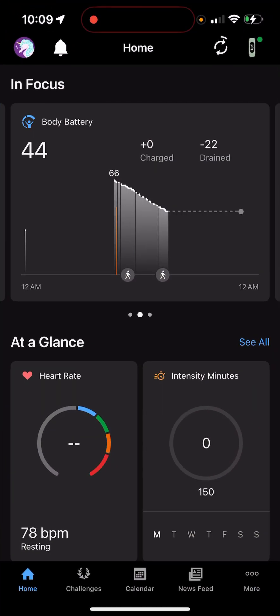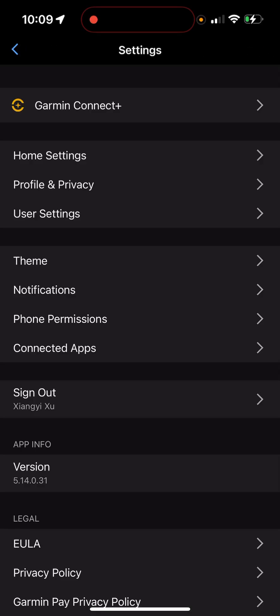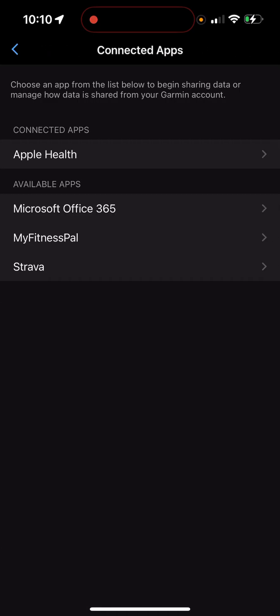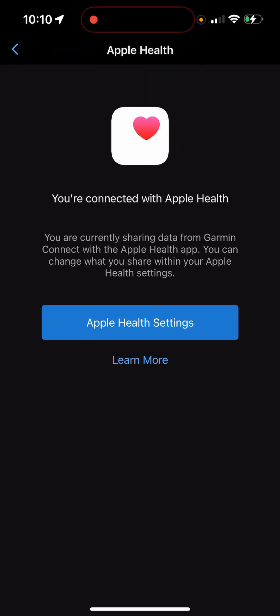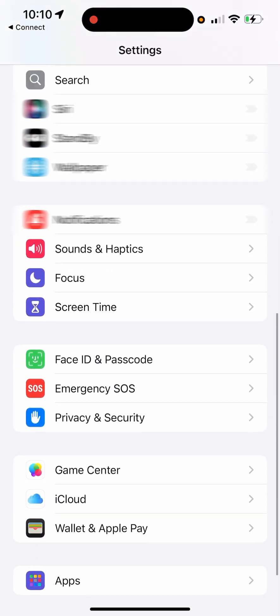what you need to do is grant the permission for Apple Health to get the data from the Garmin watch. To do that, you need to go to Settings, click More, click Settings, and then you can see Connected Apps. From here you can see Apple Health. Click Apple Health Settings and grant all permissions for Garmin.